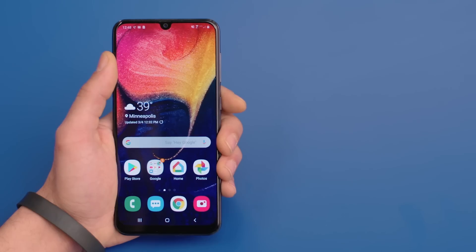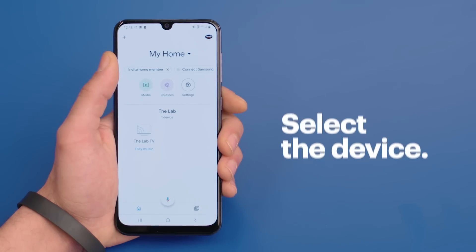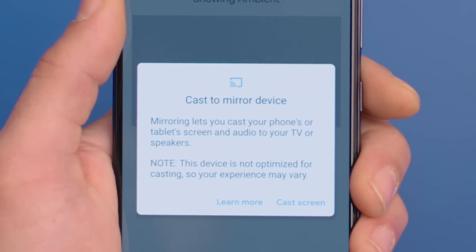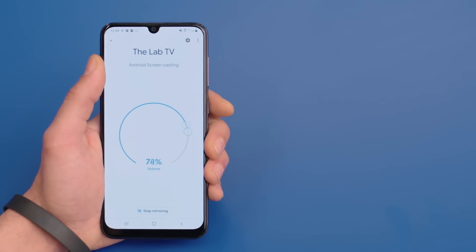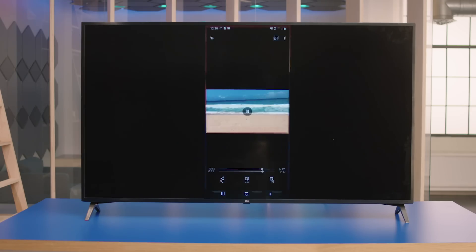Got it so far? If not, feel free to pause this video at any time. When you're ready, open the Google Home app on your phone and select the device that you'd like to cast to, then tap Cast My Screen. You might see a pop-up giving you some more info about mirroring — if this happens, give it a read and then tap Cast Screen. Your content should start playing on your TV just like this.